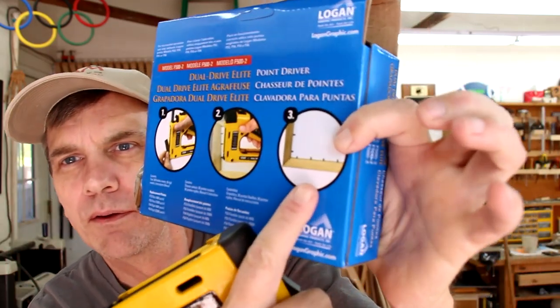I got a gift this week from Brian Cox. He sent me a point driver because I guess he was tired of watching me just use Brad Point nails in my picture frames to hold all of the artwork. I just kind of hit those on the side — this is a proper way of doing it. It shoots those little points in there, so it holds all of your artwork down. Those little things like that. So that was really cool. Thanks a lot, Brian. I'll definitely get a lot of use out of that, and I can't wait to try it out.